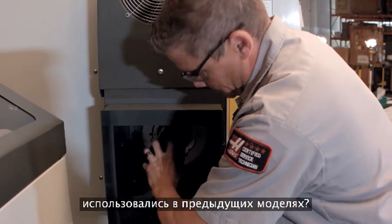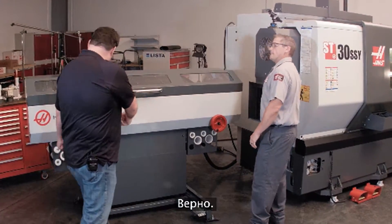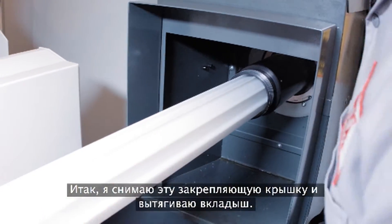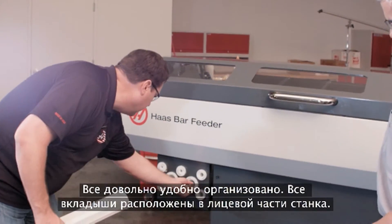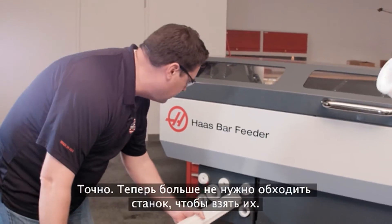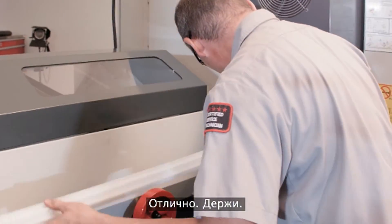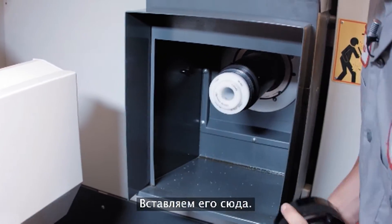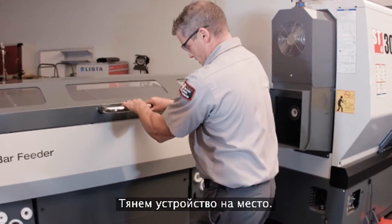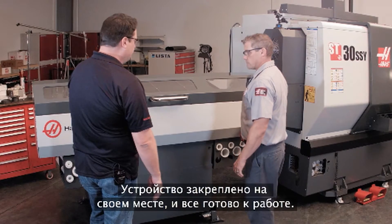The new bar feeder uses the same extruded liners as the older model — a small liner inside a bigger one. Andrew pulls off the locking cap and removes the liner, then asks for the one-and-three-quarter liner. A key convenience: all the liners are stored right on the front of the machine, so you no longer have to go around the back to get them — they're right at your fingertips. Andrew slides the new liner in, puts the locking collar back on, and pulls the unit back into position. The soft-close feature brings it smoothly to rest, locked and ready to go.